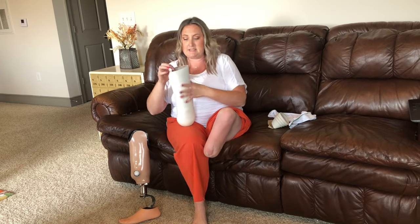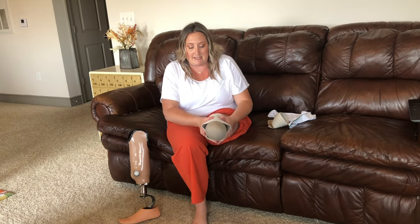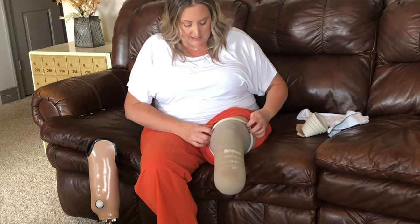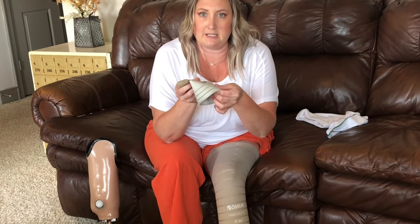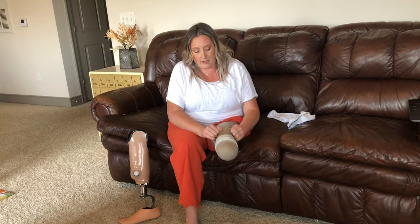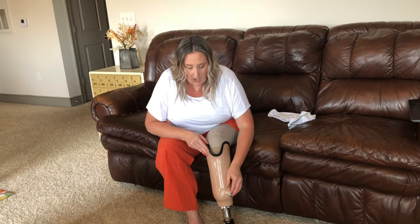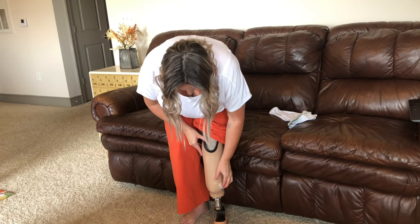The ring system is a liner that has kind of a gel consistency to protect the skin. These lines on here are silicone and they can create their own suction, but this system works best with the rings. These little rings create even more suction and really hold this socket on, so that when I put them on and push my leg in, I open the valve, then close it, and that thing is stuck on there — it's not coming off.